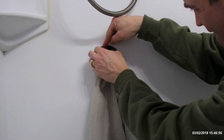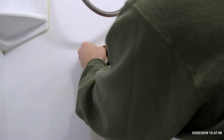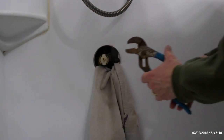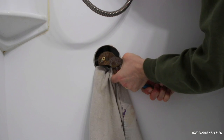We just need to get that in a little bit further to get the clip in. It feels like it's going to go in just a little bit more. We're going to pull it out a little.